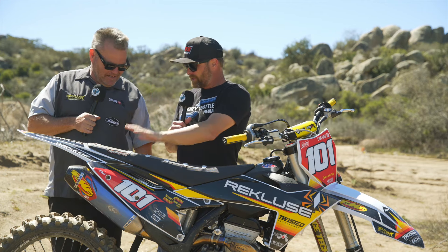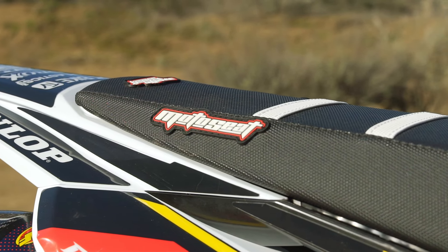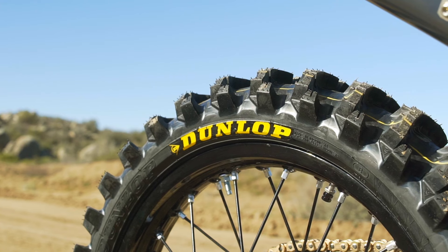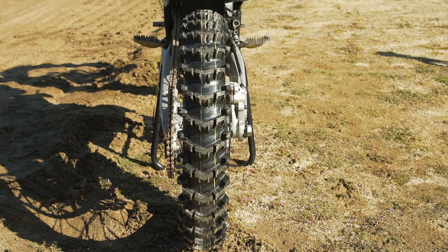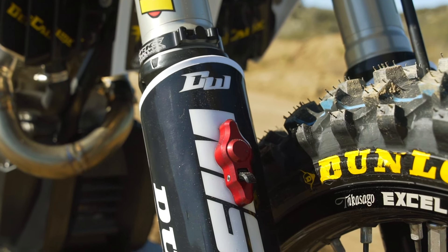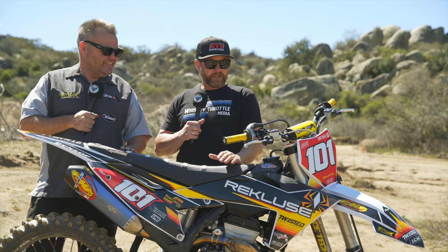I also want to mention Moto Seat — they put this cover on to match the kit, which was great. We've got the MX34 front tire that works really well in a wide range of terrain, and the Dunlop MX14 rear. It's a little bit harder pack out here at Cahuilla than we'd like, but that tire just rips, especially up the hills. We've also got a Works Connection Pro Launch holeshot device — a lot of guys use it for racing. I'm not a huge racer, but I have it there just in case.